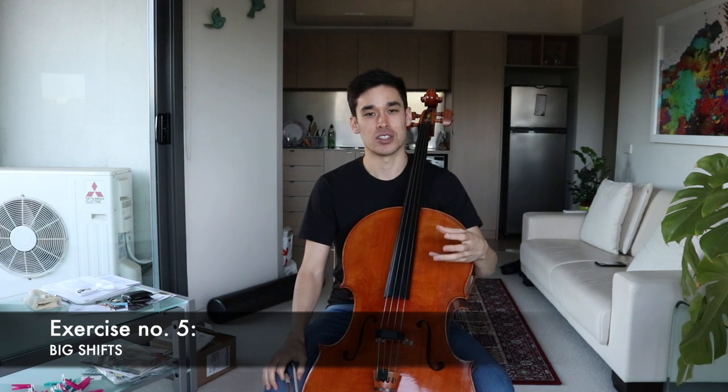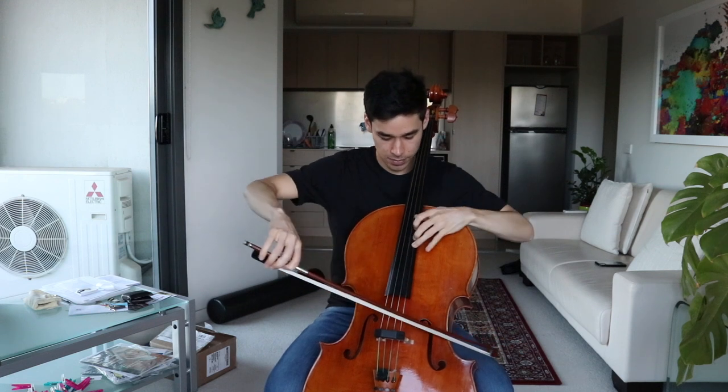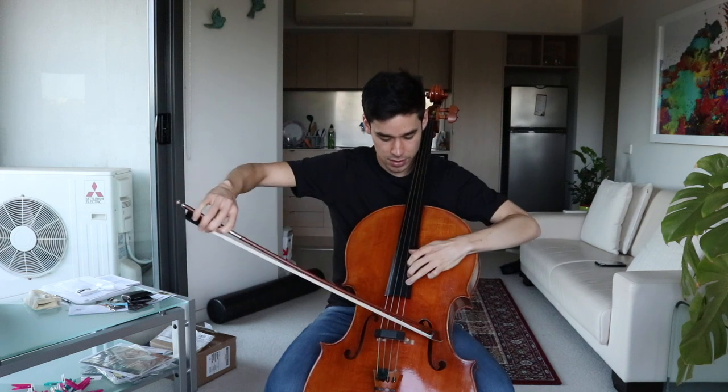That leads me to the next exercise: big shifts. This is a simplified version of shifting I got from Britton Smith, who is a virtuoso cellist — look at his videos on YouTube. He has a very simple octave shifting exercise where he just goes up and down the cello in different fingerings, including two octaves. If you're ever feeling insecure about your technique, it's a great exercise — five minutes of shifting, and you'll think nothing of a big shift in your repertoire.